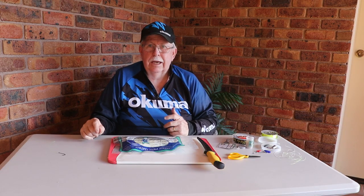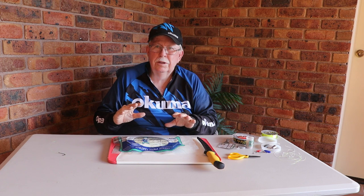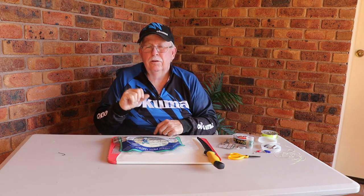Hi, Gary Brown from Tackle Tactics. So this time what I'm going to do is show you - it's so simple - this rig. There's not a lot to it. It's called a strip of bait on a single hook.